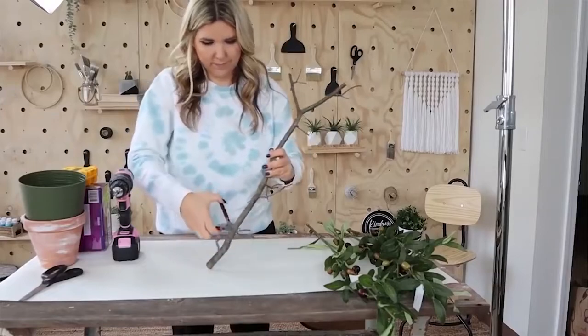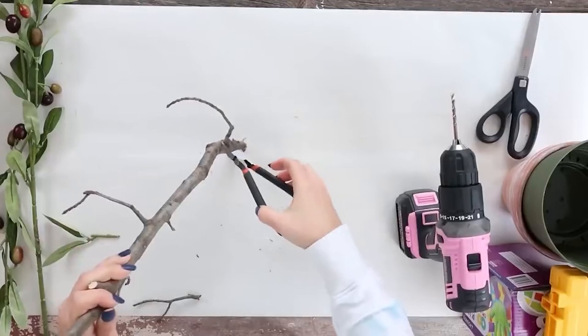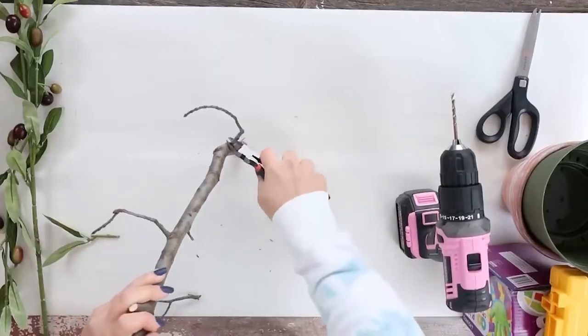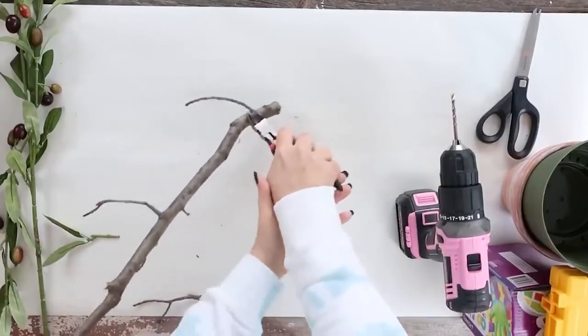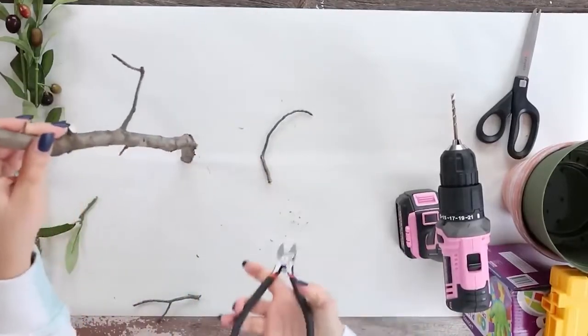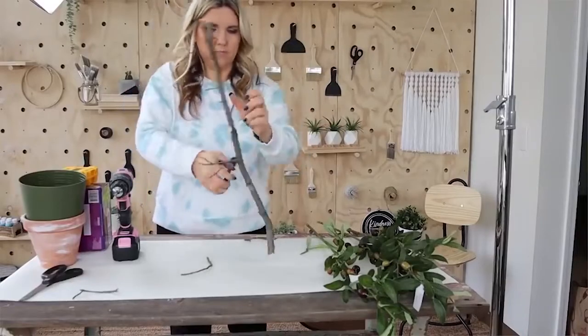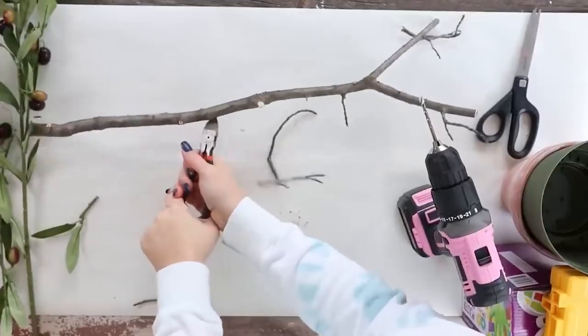I did trim up my stick a little bit so that it was in the shape of — basically I was wanting it to kind of be in more of a topiary shape. So you want it to have some branches to it. I wanted the base of it to just be real clean, and then I wanted a few sticks at the top that I could use to add in some more branches.